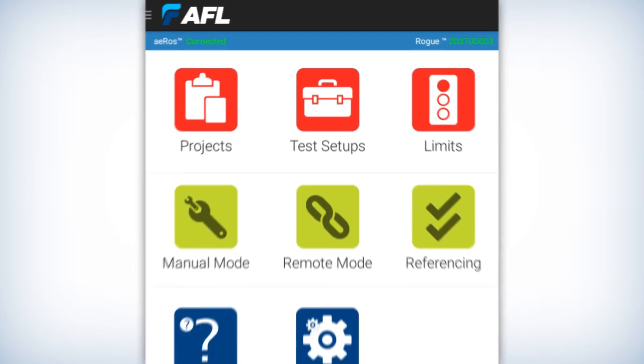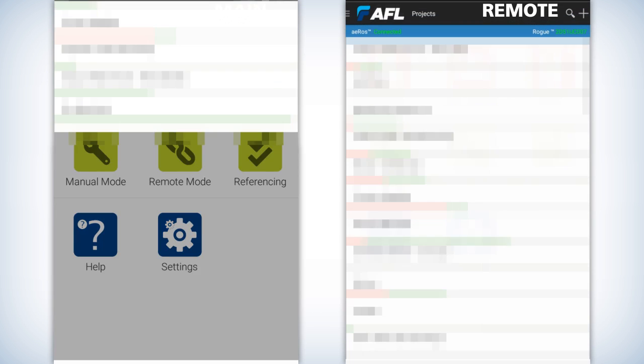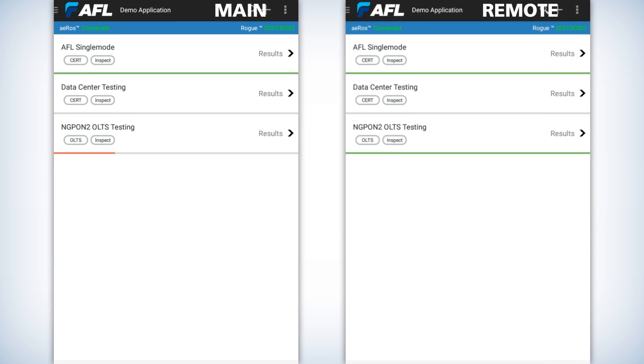As you turn on your Turbo app on both your tablets, hit the project button and then the projects will be listed. Make sure that you are on Wi-Fi — unless you've downloaded the projects the night before, make sure that you're on Wi-Fi to download any updates. Get into the project by pressing on it, then you'll have a list of fiber groups. In this particular case, there's three fiber groups. We're going to do the middle fiber group, which is data center testing.